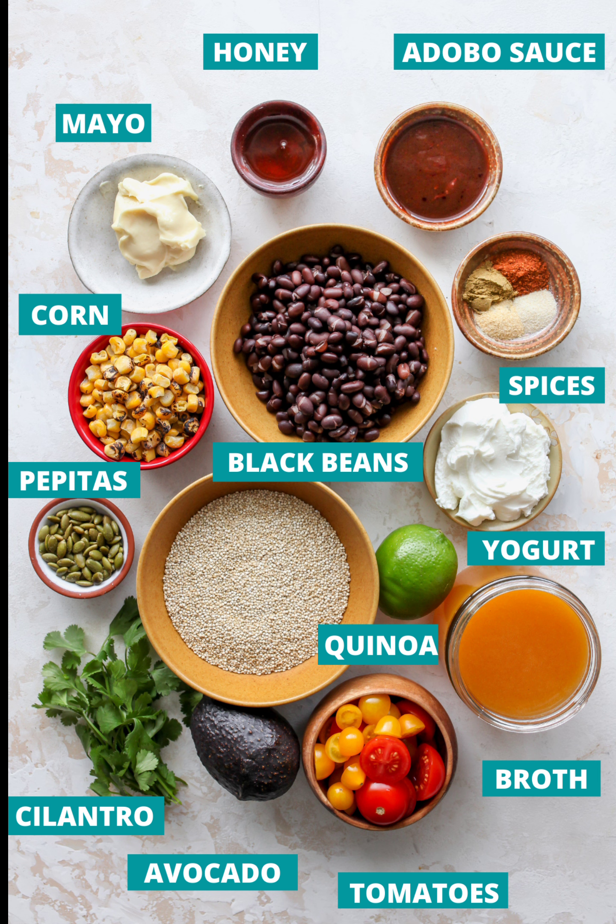Creamy chipotle dressing is a simple mix of Greek yogurt, mayo, olive oil, adobo sauce, honey, and lime juice. If you're making the salad vegan and dairy-free, there are a couple of options: you can use a cashew or coconut-based yogurt, or omit the yogurt and mayo entirely and make a cashew-based chipotle sauce — see recipe notes below.